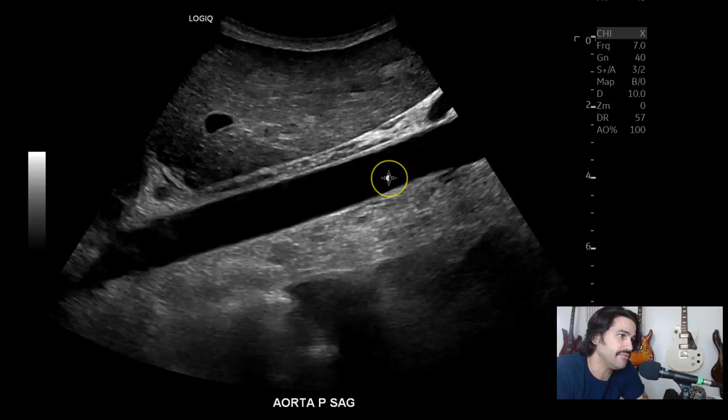It goes up to 10 megahertz, I believe. Very, very good imaging. Obviously a patient has to be slender or pediatrics for it to really shine. But on adults that are slender, you can also get some really great images. So aorta in sagittal, proximal.